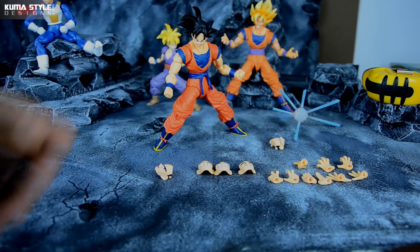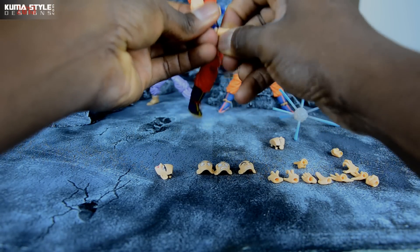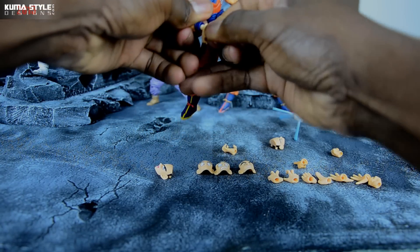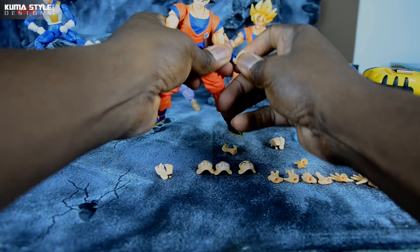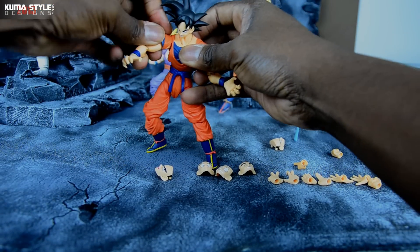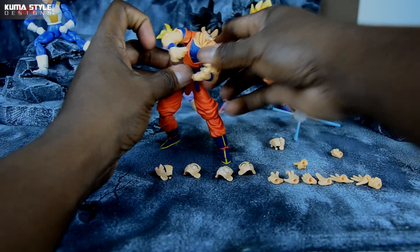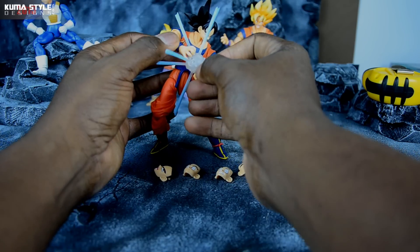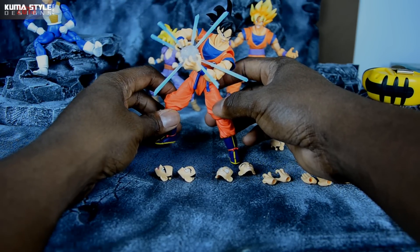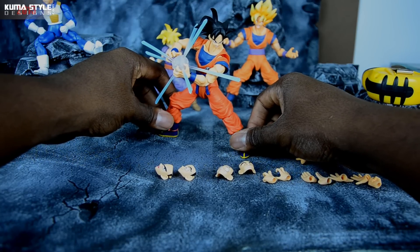Let's go ahead and make him hold the Kamehameha. Overall thoughts — I dig it quite a bit, even more when his hands are on the right side, but mistakes happen. Are you guys going to get the SDCC version? I actually prefer the colors on the retail release — I like that bright orange. But I like the Kanji on this one too. I'm hoping down the line they do make the Namek Saga version with the orange, the sash without the knot, as well as the Kanji.